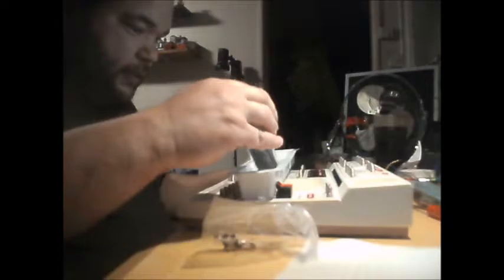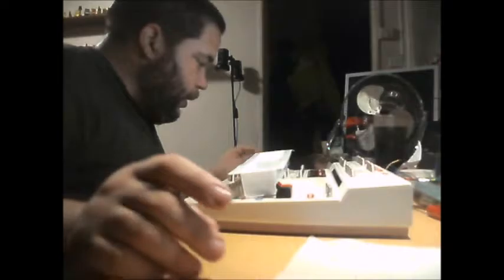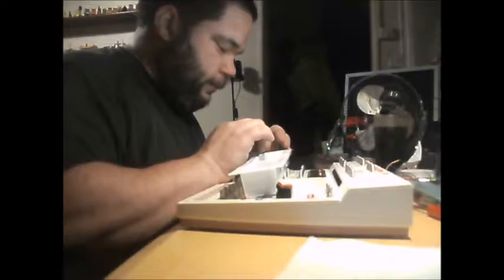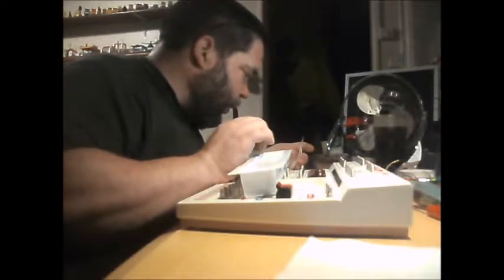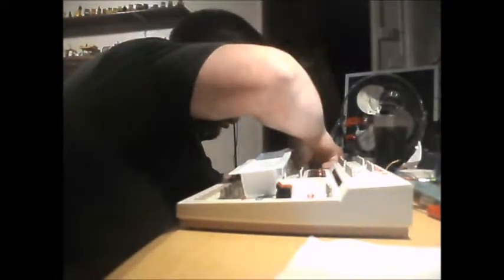I doubt it would have been a cheap set. I'll keep the diodes in there like that. The other resistors I'm going to keep in the bags because I'm guessing they're different values. Looks like some of these bags are still stapled shut — they've not been used. They're still stapled shut — that bag's not been used.